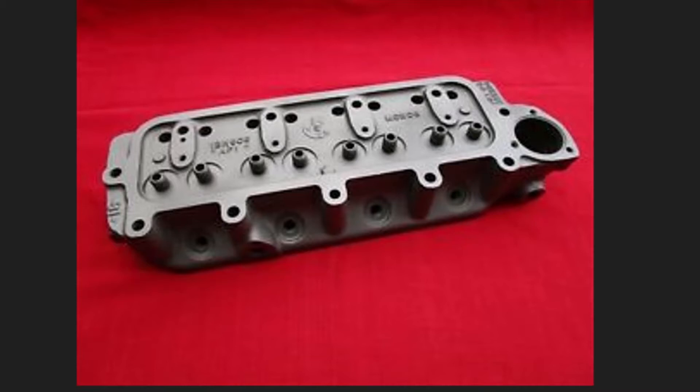Another gentleman posted a really great reference site that I never would have seen otherwise. It was from a gentleman in Oregon who is really knowledgeable in MGB heads and had built a website that explained all the model years and all the differences between them.